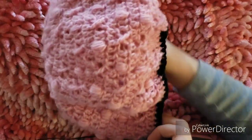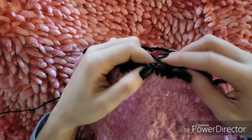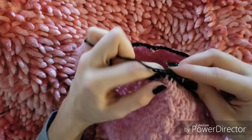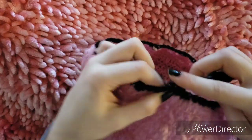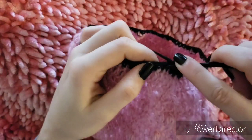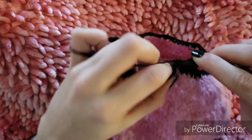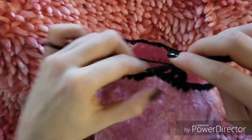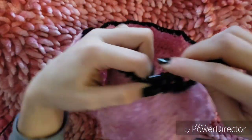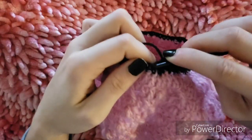Once we finish the round of single crochets with the decreases we can see the structure of the hat really take shape. From here we can start working on the brim. For the next five rounds, start with a double crochet in the first stitch and then alternate front post double crochet in the next stitch and back post double crochet in the next stitch all the way around. When you get to your decreases, work those normally. You'll end up doing front post double crochets around the front post double crochets and back post double crochets around the back post double crochets. Do this for five rounds and meet me back here.